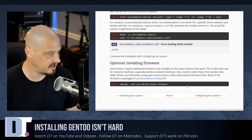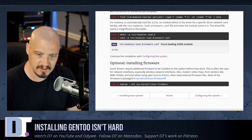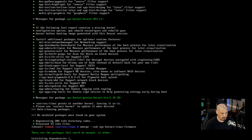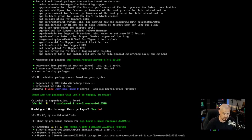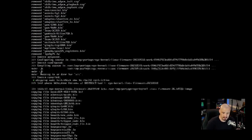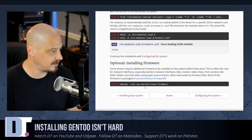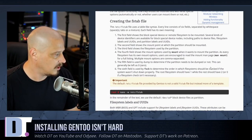Now installing firmware: emerge --ask sys-kernel/linux-firmware. We may have installed this earlier when dealing with the license issue, but just to make sure I run it again — it confirms it wants to merge, so I proceed. That installs in about one minute. It's been nearly six and a half to seven hours since starting the install. Now let's move on to configuring the system — specifically the fstab (file system table).